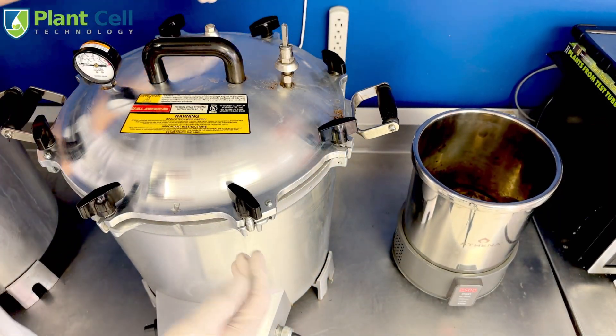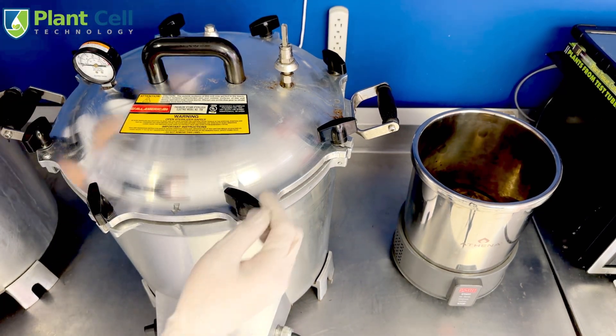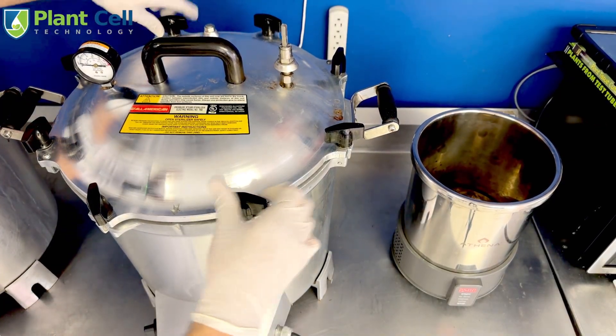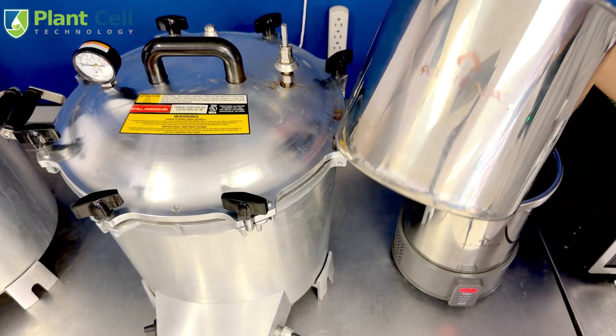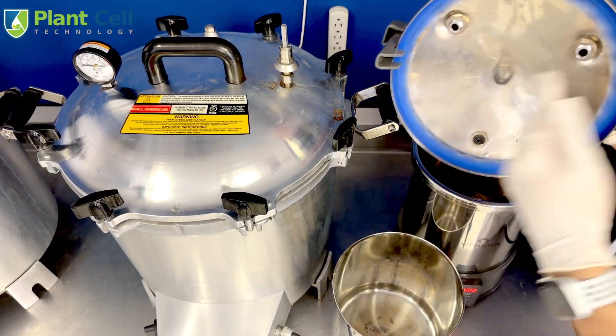Now I'm closing the sterilizer. Using all the knobs to close it, you want to do it like a car wheel — you don't go in order, you want to do opposite ends to make sure it closes evenly. This ensures the lid has been evenly closed.